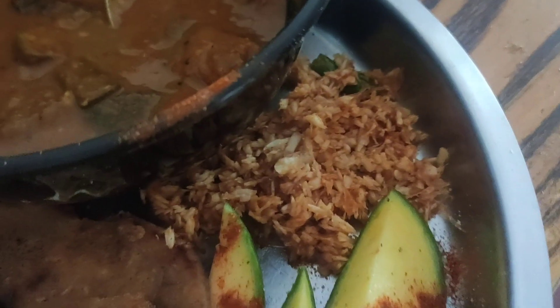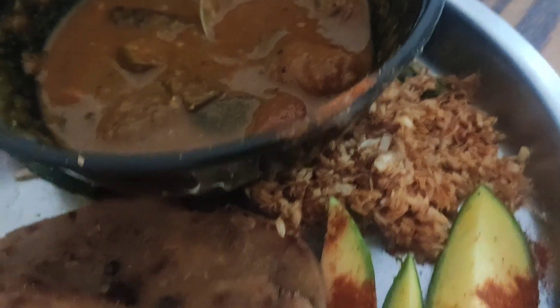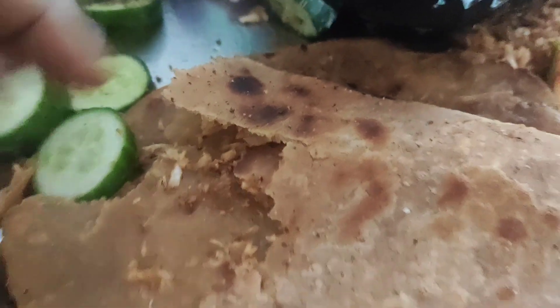This is a Sri Lankan paratha, stuffed with sambal. Sambal is coconut scrapings with chili powder, onions, lemon, a bit of salt and sugar. That's the Sri Lankan sambal, and I've stuffed the parathas with it. It's a nice tangy, sweet, salty, coconut-based paratha — very coastal.